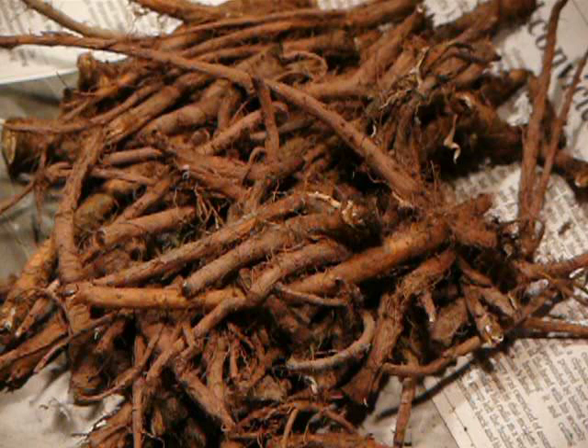Dandelion coffee, also dandelion tea, is an herbal tea used as a coffee substitute, made from the root of the dandelion plant. The roasted dandelion root pieces and the beverage have some resemblance to coffee in appearance and taste.